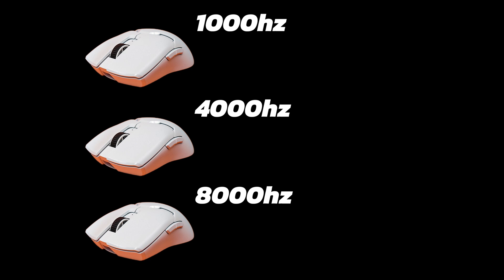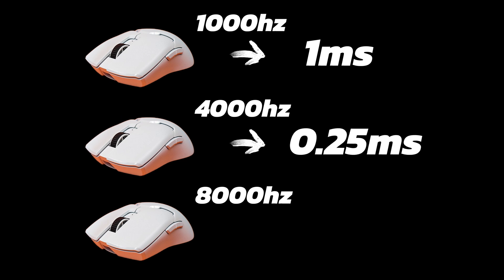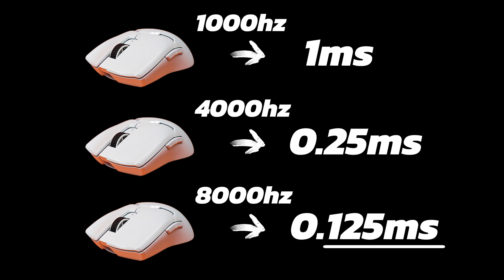Just a quick simplified recap: if you are using 1000Hz and you move your mouse, your system should receive that information in about 1 millisecond. With 4000Hz it's 0.25 milliseconds, and with 8000Hz it's 0.125 milliseconds.